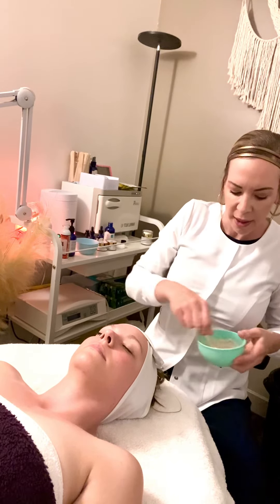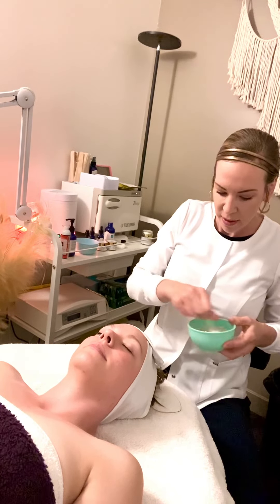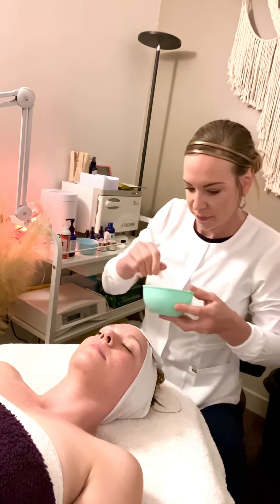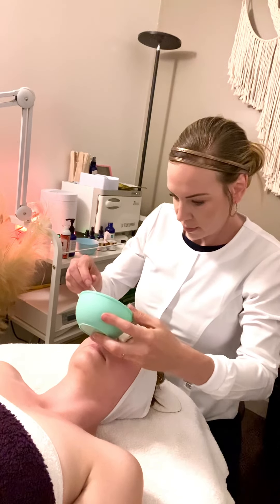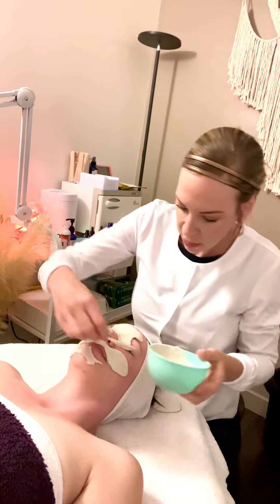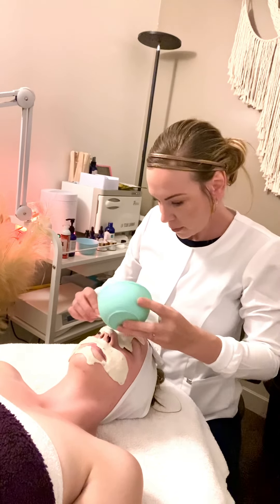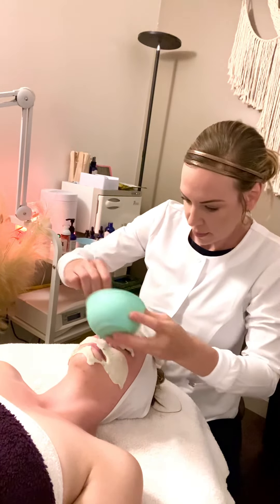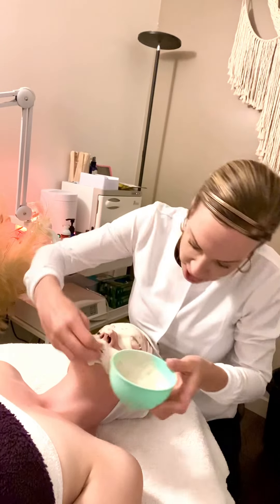Alright Katrina, are you claustrophobic at all or anything that I should be aware of? Okay, so I'm going to start on the forehead. You can work slow, you can work fast, you can work sloppy like me.